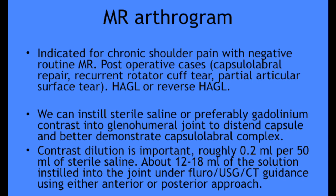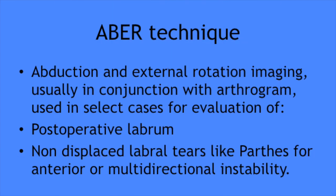An MR arthrogram with injection of either saline or gadolinium into the joint is used for specific indications: chronic shoulder pain with negative routine MRI, post-operative cases with capsulolabral repair, recurrent rotator cuff tear, and injury to the inferior glenohumeral ligament.